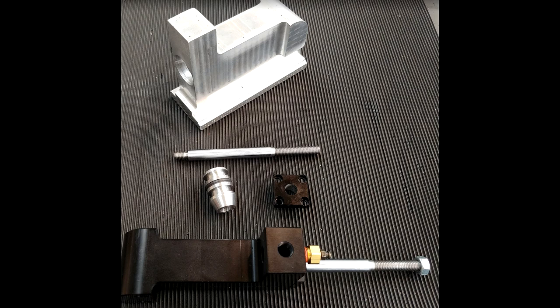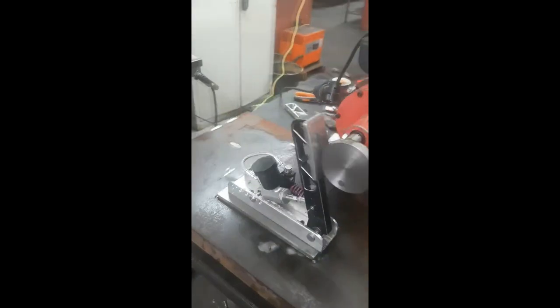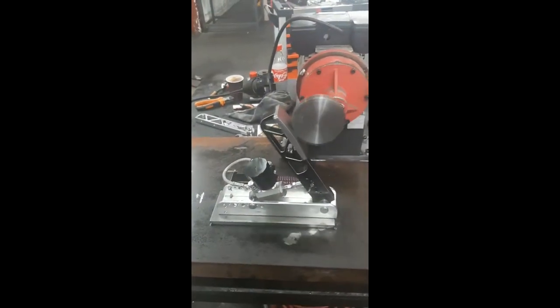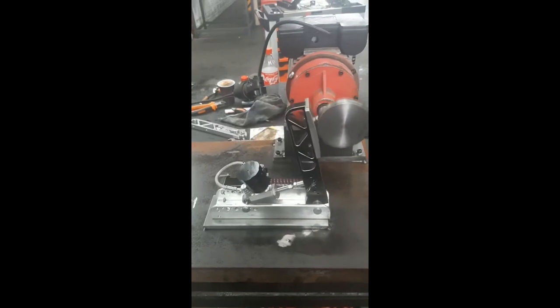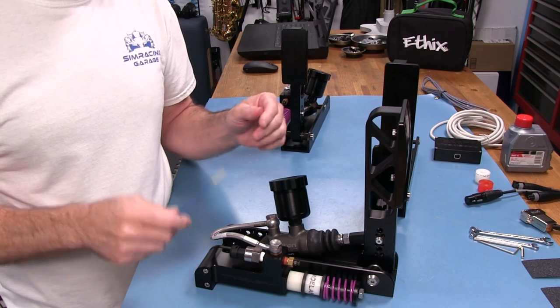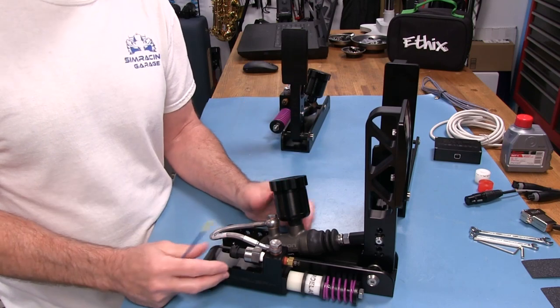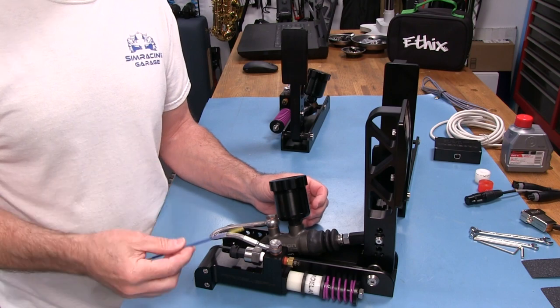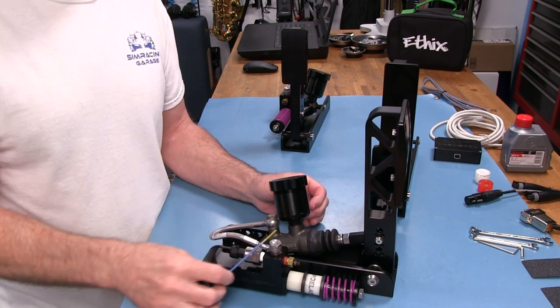They do a lot of testing on these pedals. Not only do they test the slave cylinder on a hydraulic ram, but they also put the assembled pedal on a jig that actually presses the brake pedal and runs it continuously — testing for leaks, then tearing it all down to see what's wearing. This is really the proper way to test these things, and I'm pretty impressed with the process RaceWorks is using.